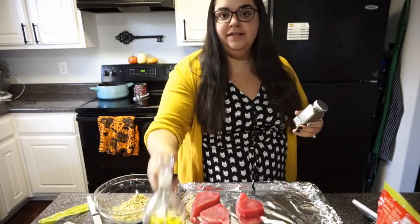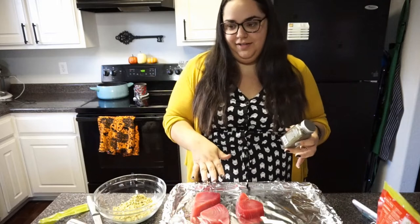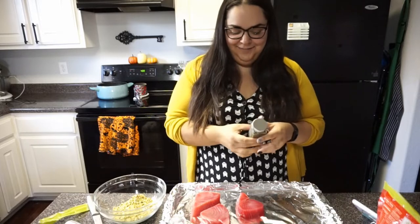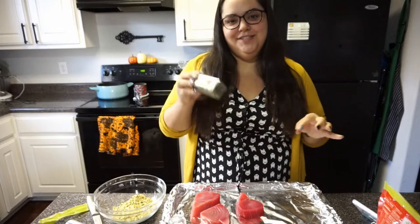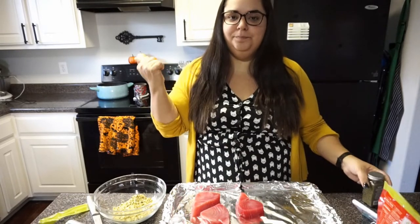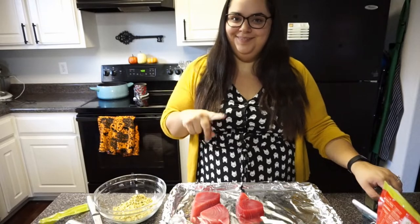That's dill weed and some olive oil. I'm going to rub a little bit of olive oil on the steaks so they don't get sticky. Then I'll drop probably about a tablespoon to a tablespoon and a half of the dill mixture in, taste it a little to make sure it's not too dilly, then just place it on top and make sure it sticks to the olive oil. Then I'll pop them in the oven — I'm going to try five to six minutes this time because last time I did seven or eight and it definitely dried out.